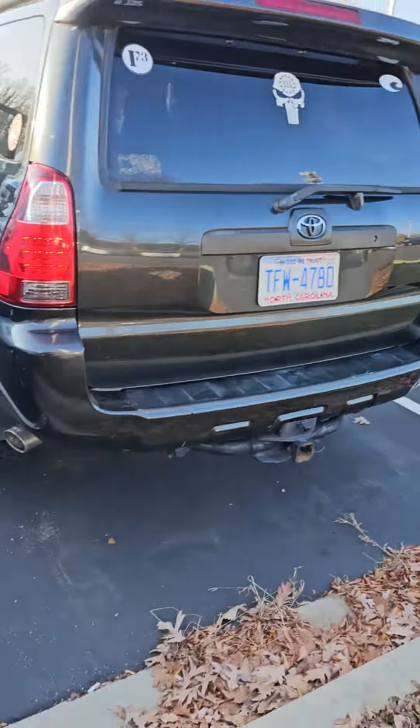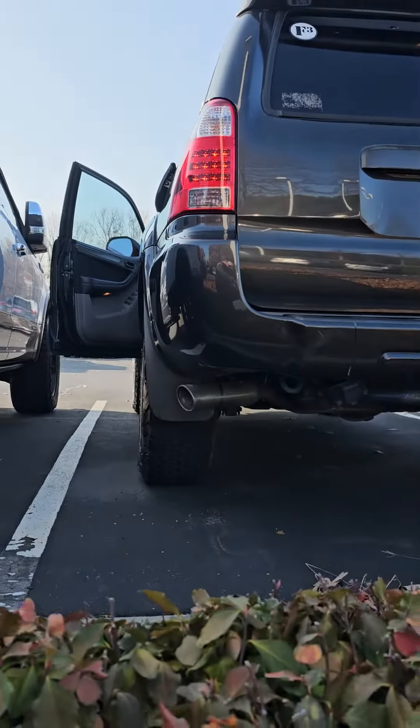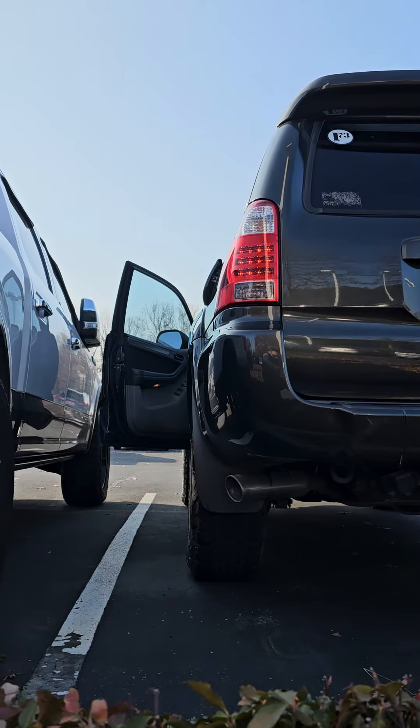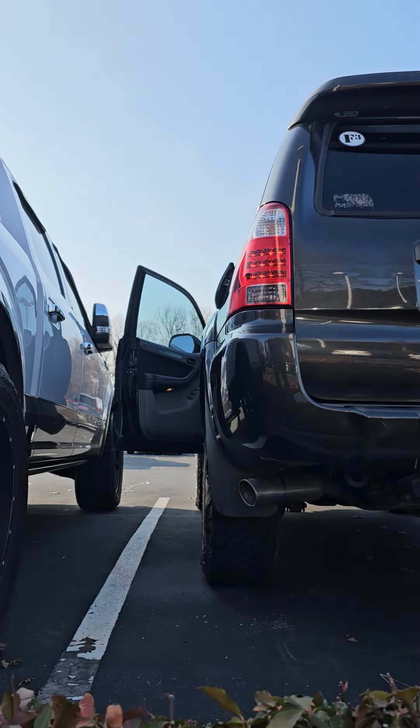I'm gonna move out here and try to set this up where you can see the exhaust. It is dual exhaust. I'm trying to put it where it will stay up but also show you the exhaust when I crank it.